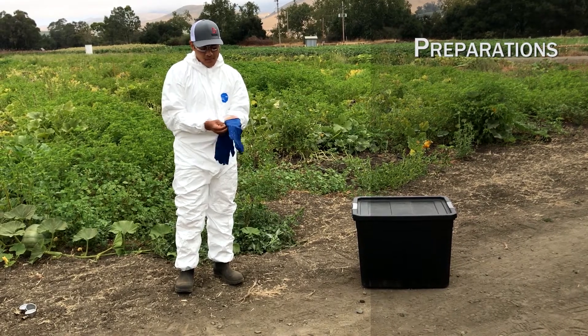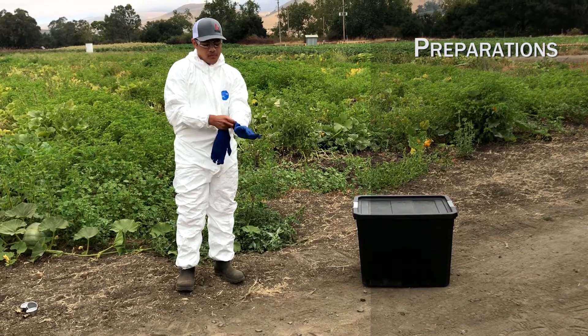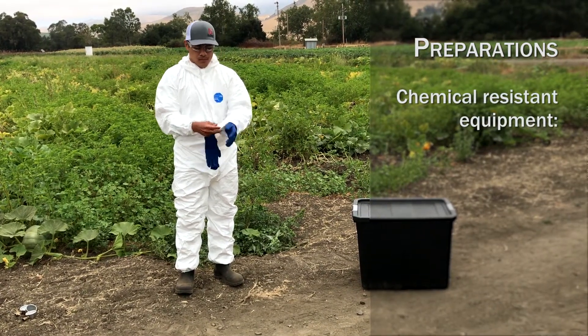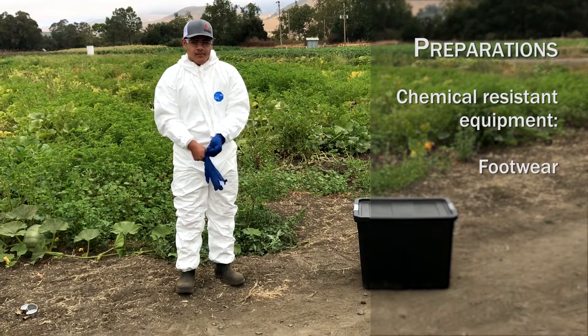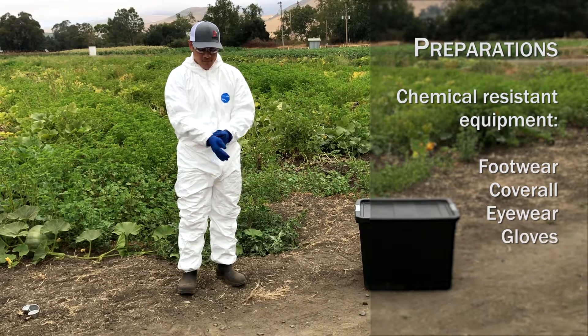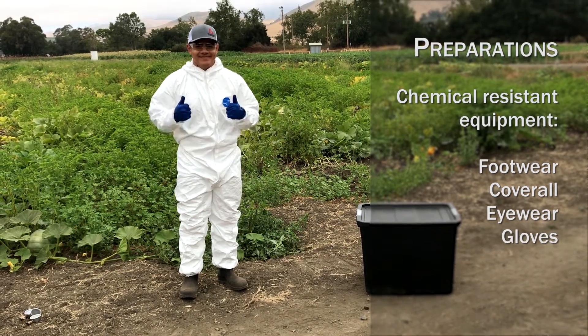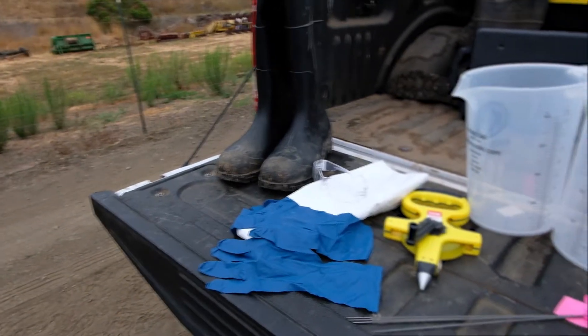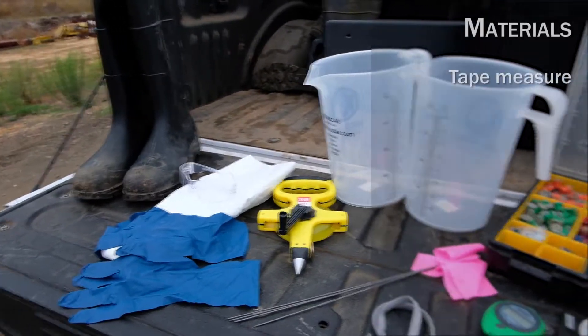Step 1: Preparations. Everyone involved in calibration activity should wear protective equipment. At a minimum, each participant needs chemical-resistant footwear, chemical-resistant coveralls, splash-protective eyewear, and chemical-resistant gloves. Assemble all of the necessary tools before starting a calibration.